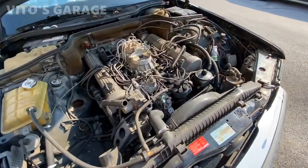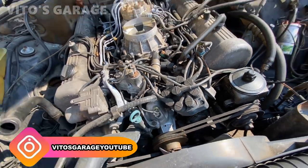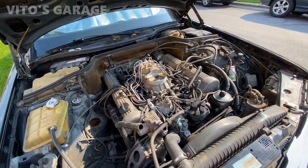Gonna do some work on this car. We changed last year — we changed the water pump and some other stuff. So now just gotta do the valve cover gaskets, boiler kits and all that.